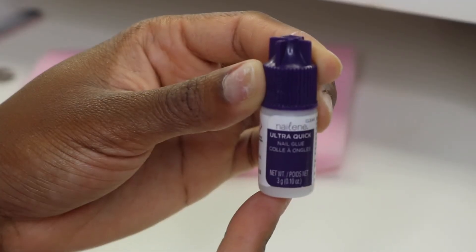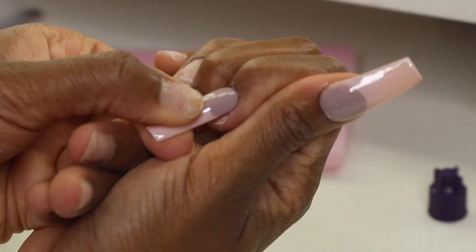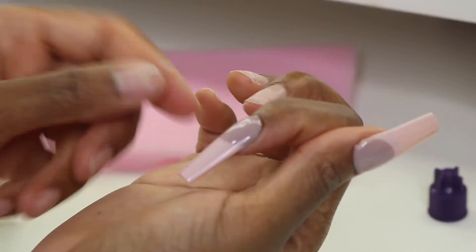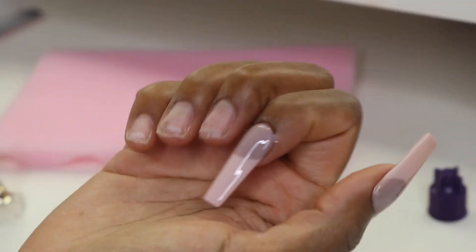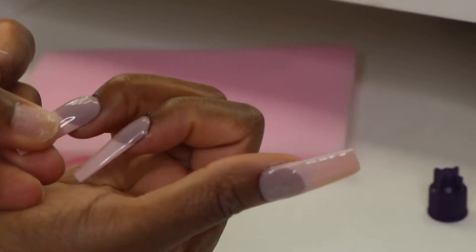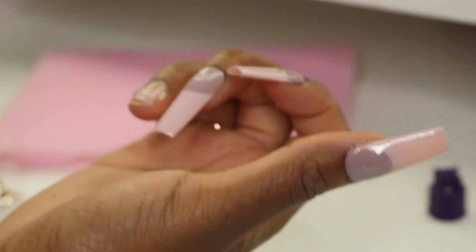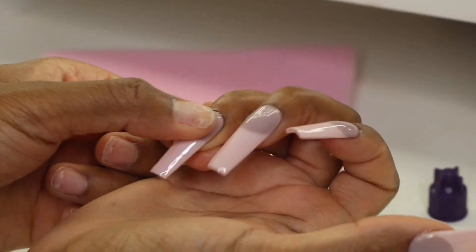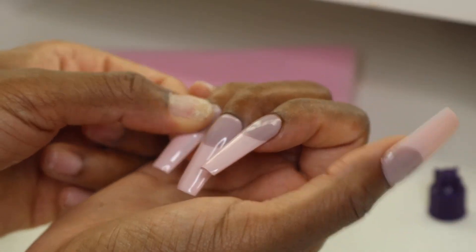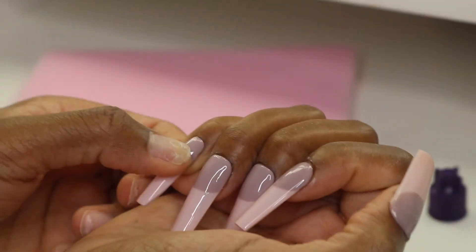Now I'm prepping my nail using this nail buffer, just getting rid of all the oils. I use this amazing nail glue that I also got from Amazon, then I place these nails onto my nail bed. I try to push my cuticles back a little bit as well, just to make them look as natural as possible. You don't have to use a lot of this glue — it works great and my nails stayed on without popping off at all.